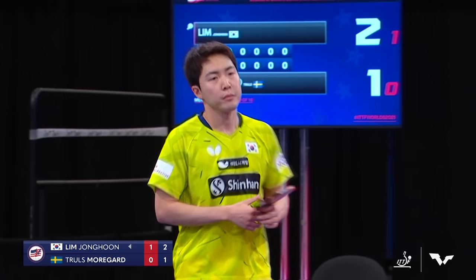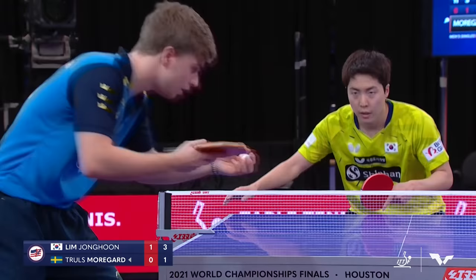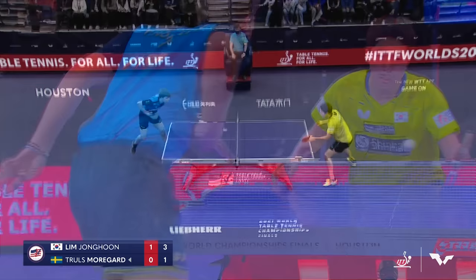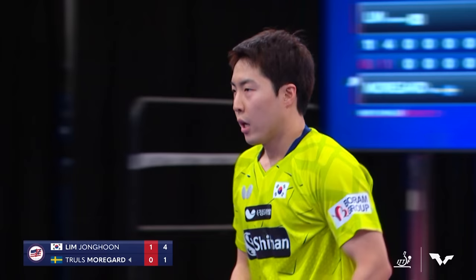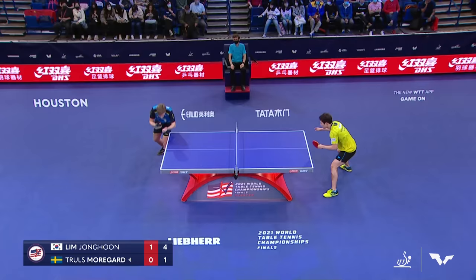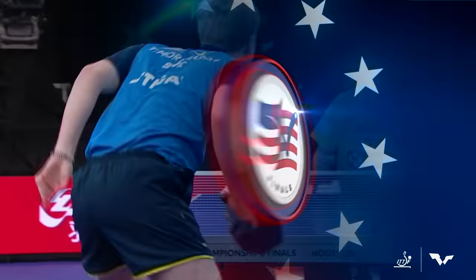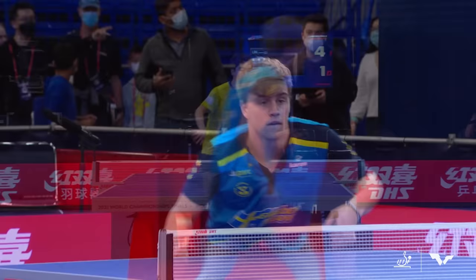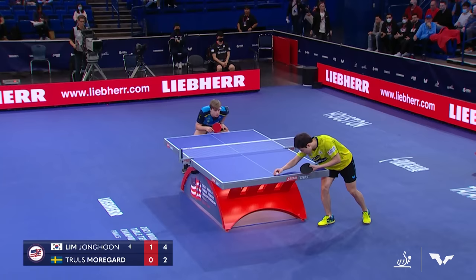Clearly Morgard by now has to understand that a deep cut is not effective. He's going to have to come in and at least slow banana flick it — change it up. Oh my goodness, look at Lim's backhand. Jung-hoon Lim — what a forehand, what a backhand! Morgard showing that he has all the tools in the toolbox too. This is the first time we've seen him actually put in a powerful shot and put it on the table. That's a beautiful shot right there. Nice technique — great waist and hip turn. Maybe that'll give him a little confidence moving forward.